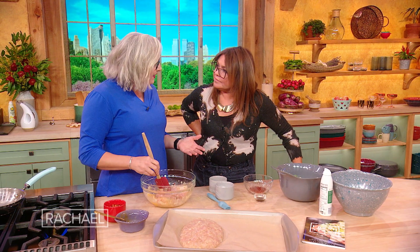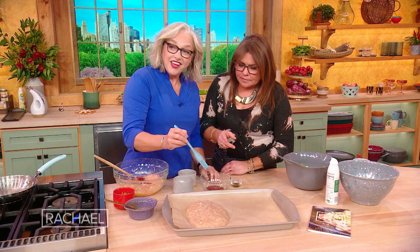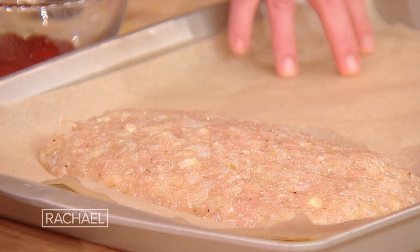And when I want to eat the cake, I eat the cake. Because you're living a life in moderation. All right, so we've got the turkey, the onion, the egg, and the spices — just throw it on a piece of parchment.